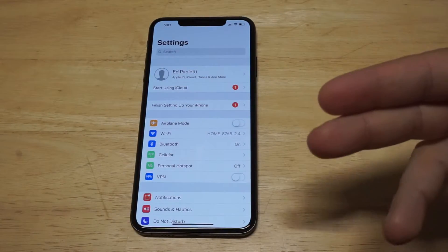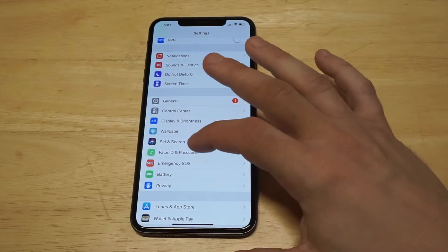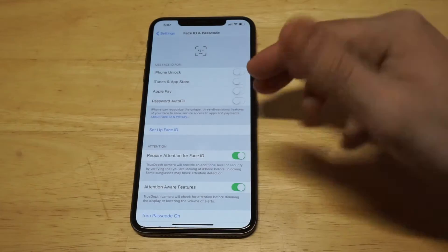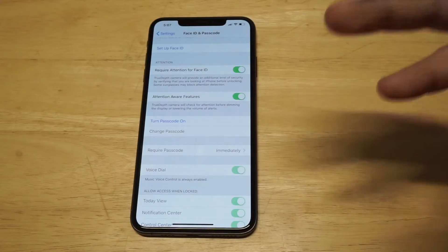What you need to do is go into your Settings, then you want to scroll down to where it says Face ID and Passcode. When you click on here you're gonna have some different options. We're not gonna be using any of these top ones, so you want to scroll down to where it has the Turn Passcode option on.